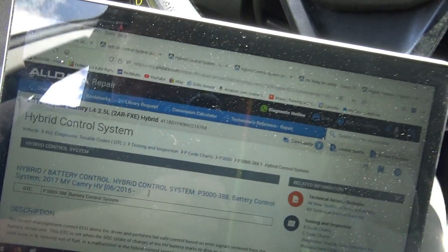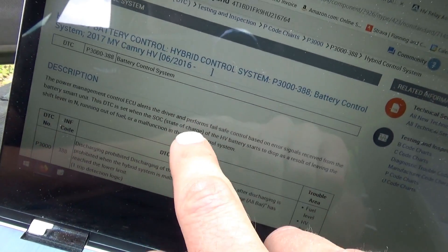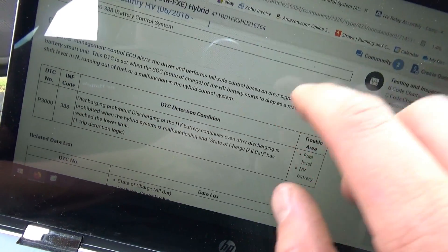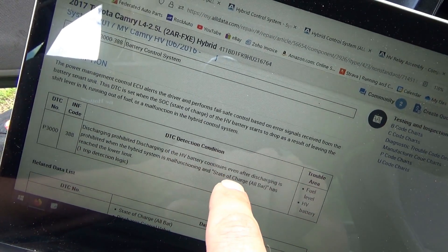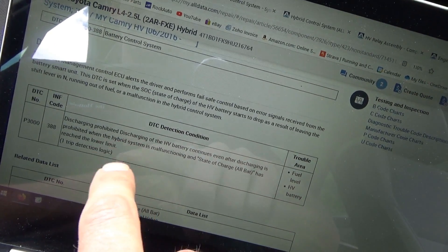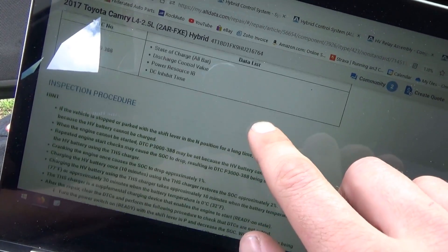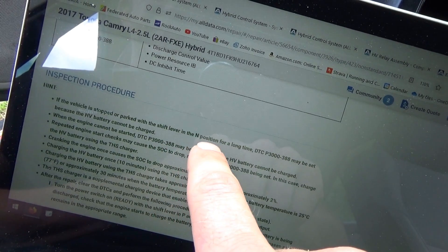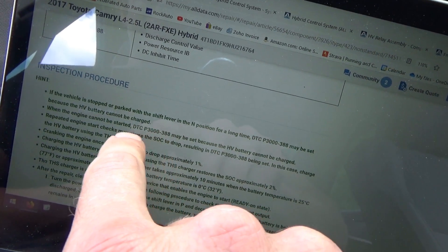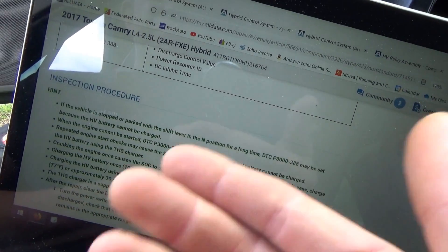So the P3000 code — hybrid control system, battery control system — the power management ECU alerts the driver, performs fail-safe control based on error signals. Running on a fuel malfunction in the hybrid control system. Basically: discharging prohibited. Discharging of the HV battery continues even after discharging is prohibited when the hybrid system's malfunctioning state of charge has reached the lower limit. So this hybrid battery is so discharged the car says no — we can't use it to start the engine, and therefore you can't start. You need the engine to run to charge the battery, and you need the battery to have enough juice to start the engine. That's why hybrids suck.